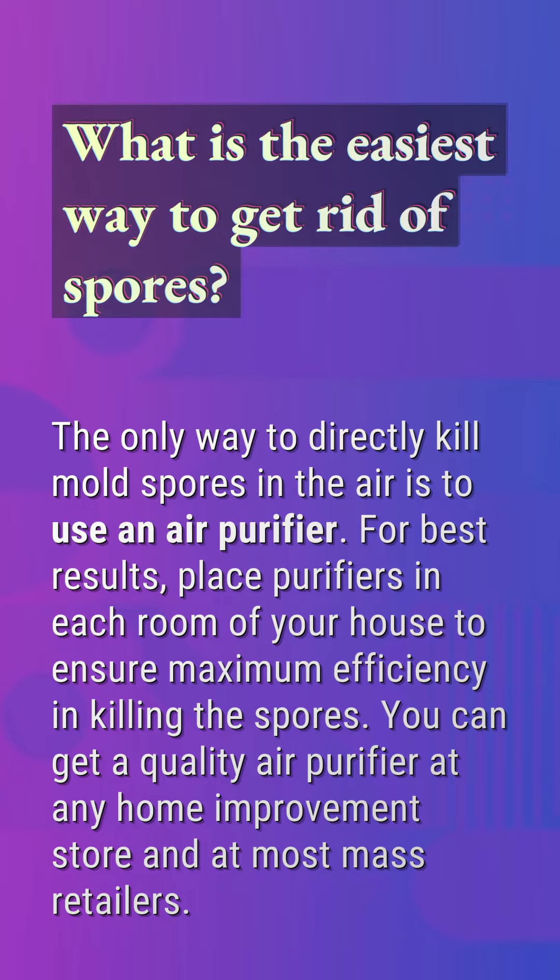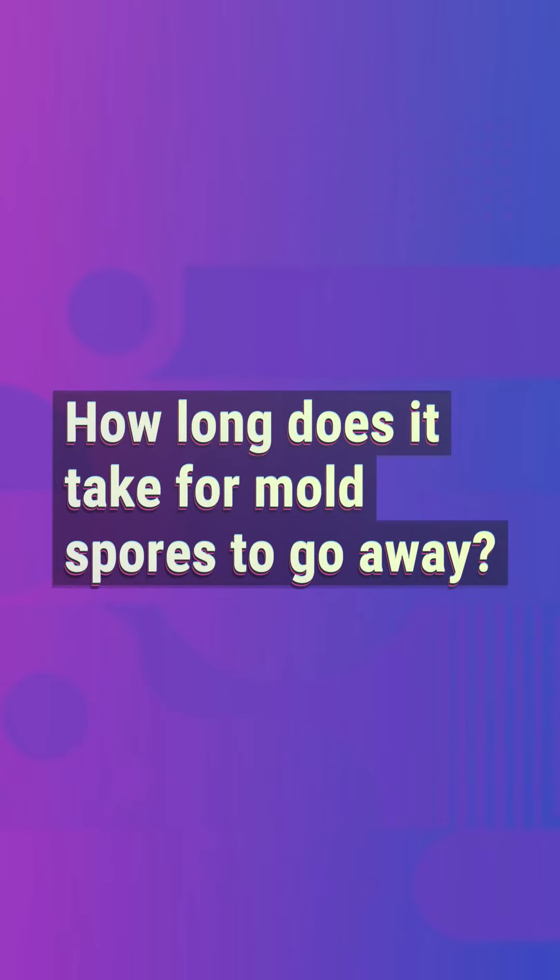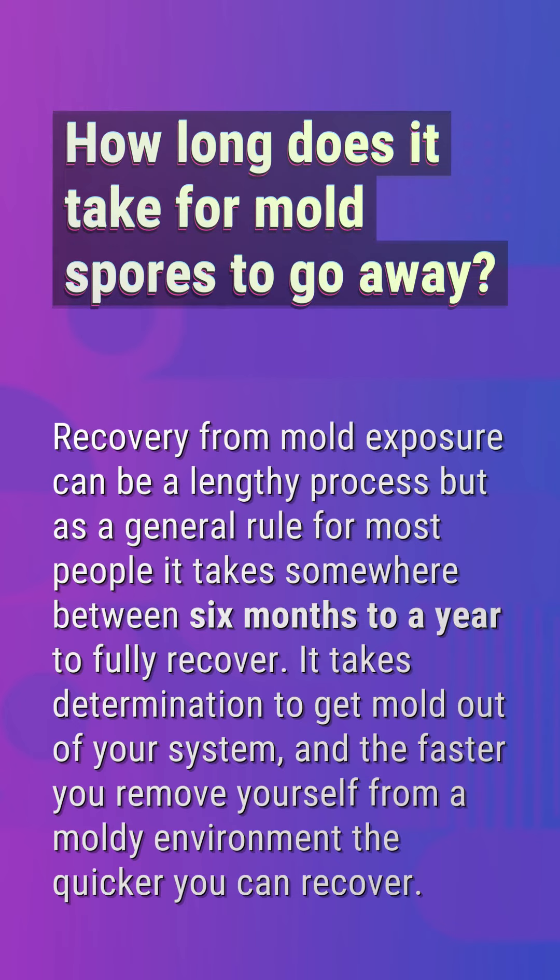How long does it take for mold spores to go away? Recovery from mold exposure can be a lengthy process, but as a general rule, for most people it takes somewhere between six months to a year to fully recover. It takes determination to get mold out of your system, and the faster you remove yourself from a moldy environment, the quicker you can recover.